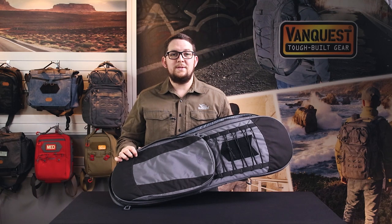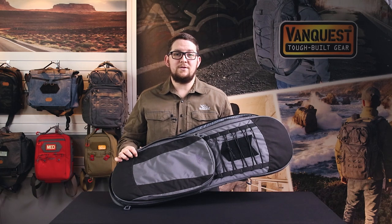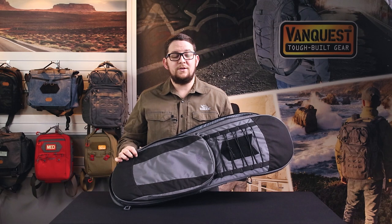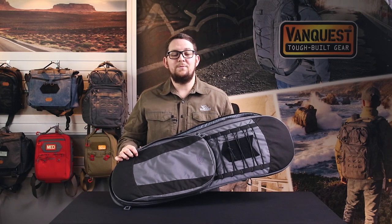Since 2011, VanQuest has built the toughest bags and packs for everyday carry to help you stay organized and prepared. Check out VanQuest.com for more details. If you found this video helpful, consider liking and subscribing, and as always, comment below if you guys have any questions. We'll see you next time.